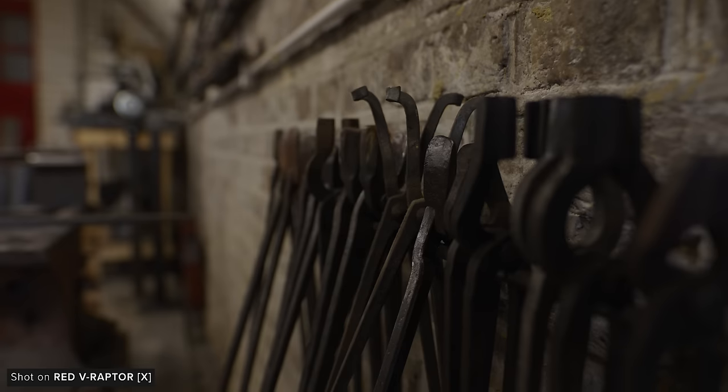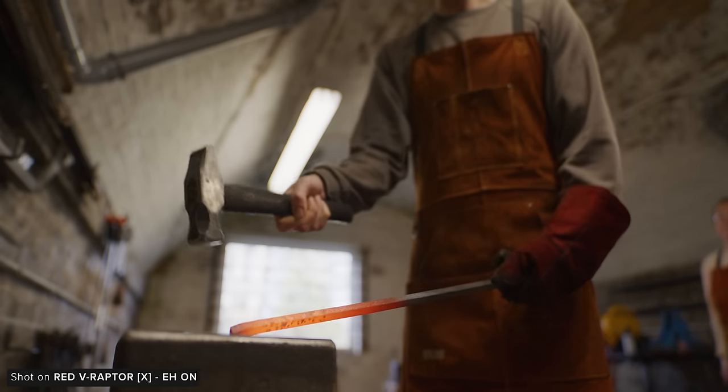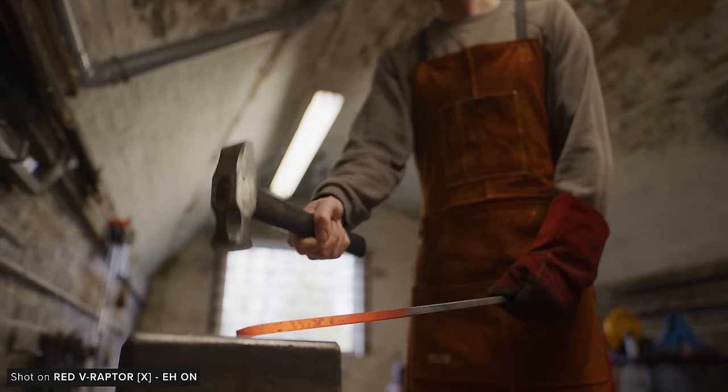This has been our short video going over the top-level specs of the Raptor X. Our full video will be coming out as soon as possible, so make sure to subscribe if you don't want to miss it. Let us know if you have any questions in the comments below. Thank you for watching and we'll see you in the next one.